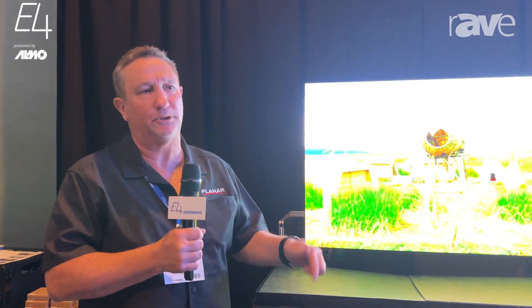Come check us out at the Planar booth here at Alamo Rave. You can also catch more information at www.planar.com. Thank you.